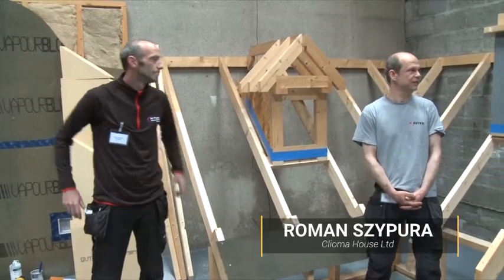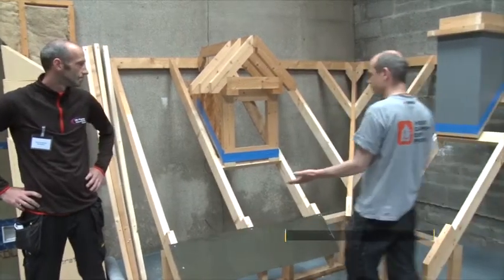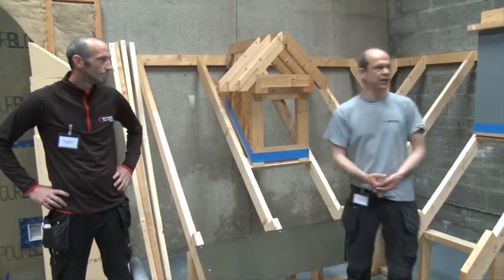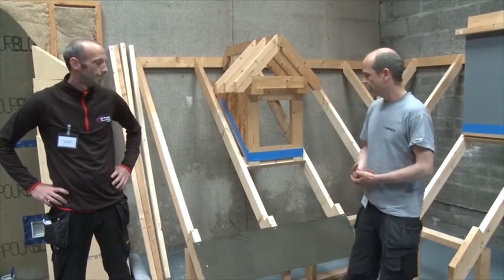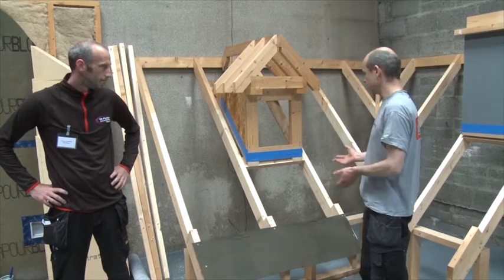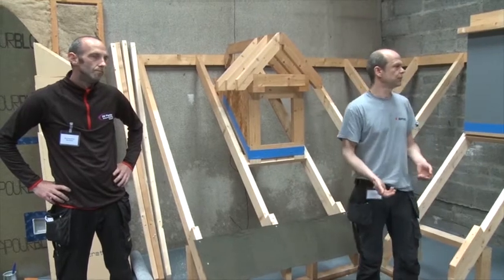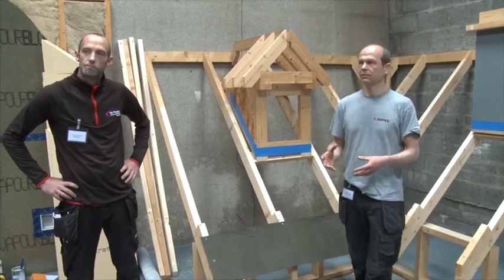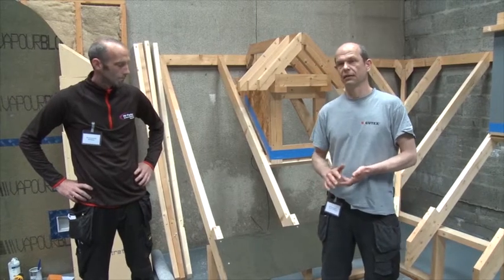Welcome to the practical afternoon session. What we have here is a roof, and we have the boards pre-cut — we didn't want to cut the boards here today. What we do is install it, and while we install it we explain a little bit what we do and why we do it. If you have questions or there is a detail you would like to know more about, please feel free to ask.